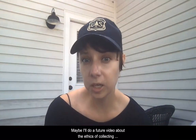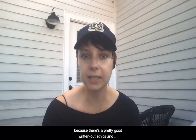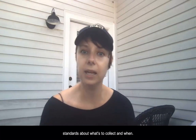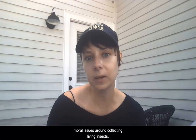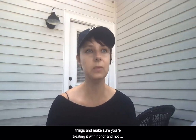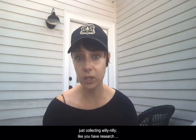Maybe I'll do a future video about the ethics of collecting, because there's a pretty well-written out set of ethics and standards about what to collect and when. We can talk about the moral issues around collecting living insects — you want to respect the living things and treat them with honor, and make sure you're not just collecting willy-nilly but that you have a research purpose for it.